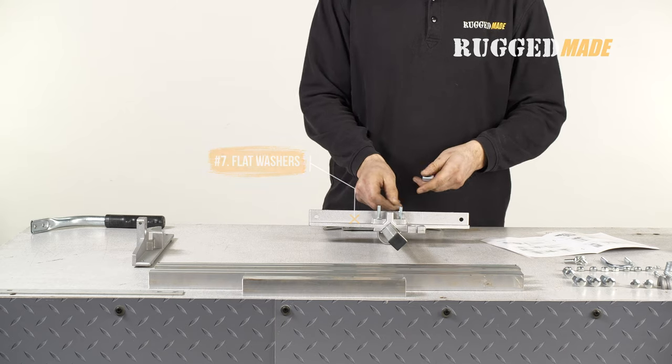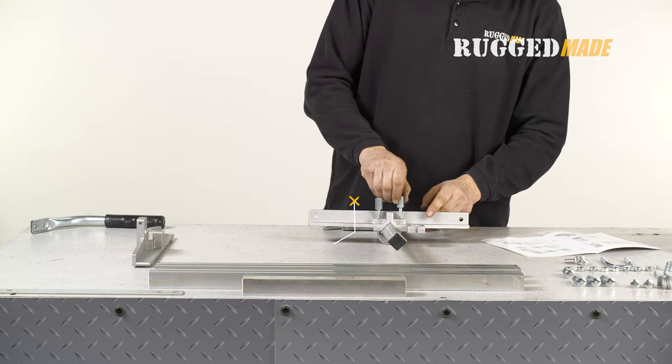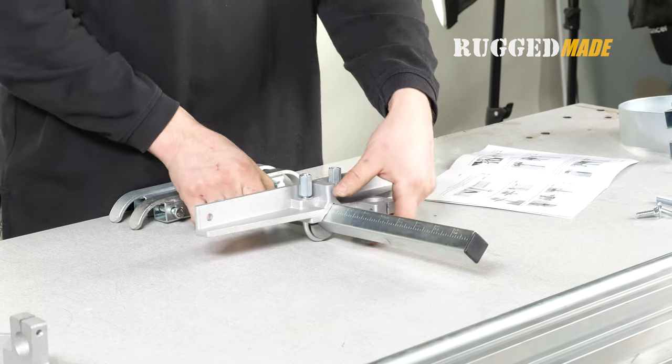Use two flat washers, item 7, and two of the coupling nuts, item 15, to secure the U-clamp. This can be hand-tight for now.